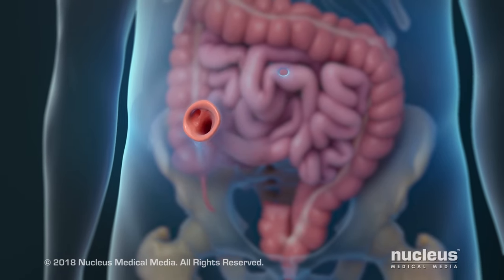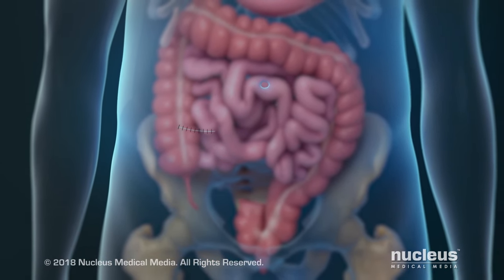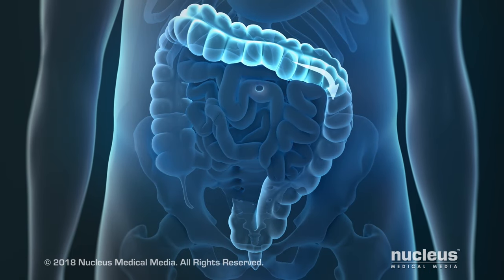Later, when your large intestine has healed, you will have another procedure to close the stoma. This will allow feces to pass out of your body the usual way.